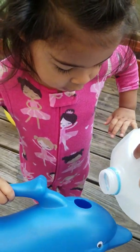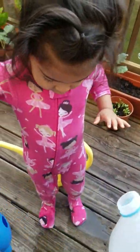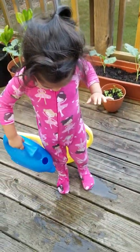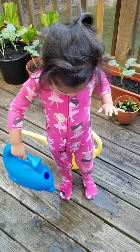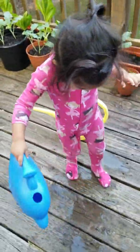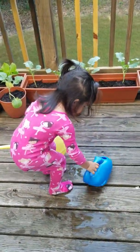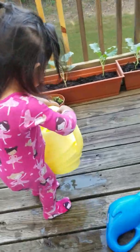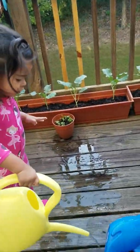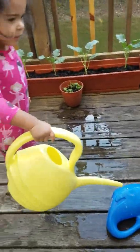Whoa whoa, you gotta hold still. Okay, that's not really watering the plants, Madison. No, I don't want it on my feet, no thank you. Come here, bring this over here, let's water the mint plant. Look, Madison, over here — look right here. Okay, this one — can you water this plant for mommy?